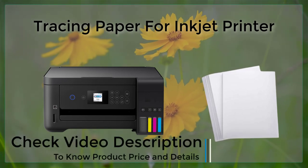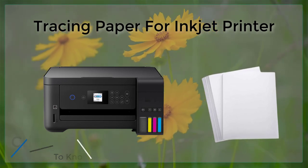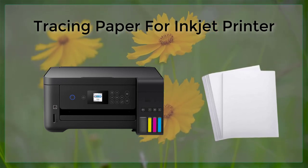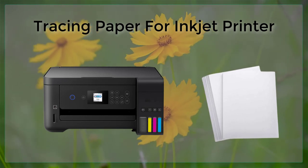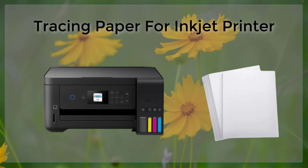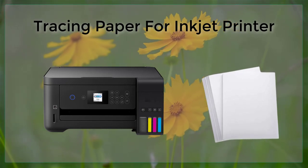For example, some tracing paper is designed for use with pencils, while others are optimized for use with inkjet printers. The most common types of tracing paper used for inkjet printing are polyester-based and cellulose-based tracing papers.